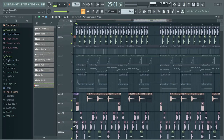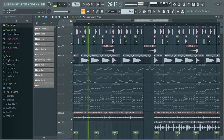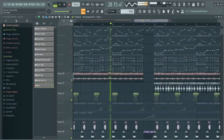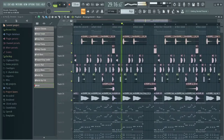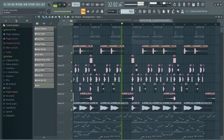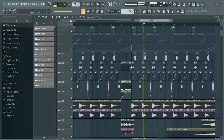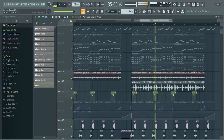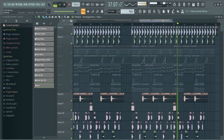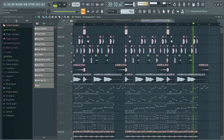This is how our drums and effects sound.